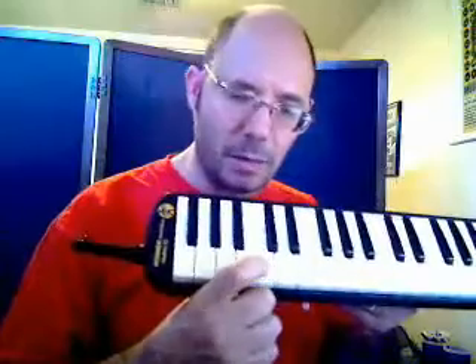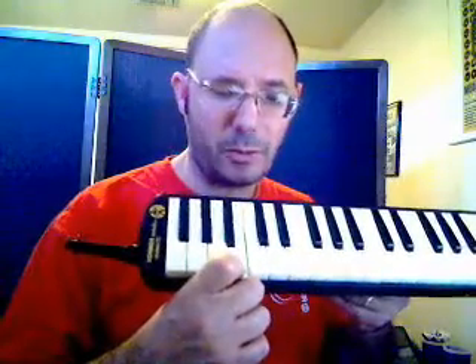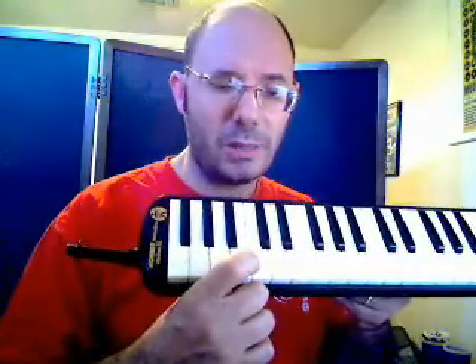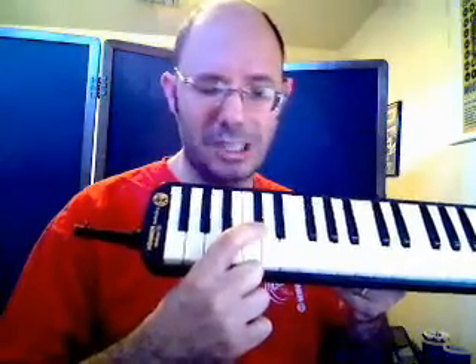7 draw is the note B, which is to the right of the three black keys on the keyboard. And 7 blow is the note C. B is the lower of the two notes, so we're going to overdraw from 7 through 10. And when we do, it's going to go one note higher than the blow note. So in this case, C sharp, or D flat.